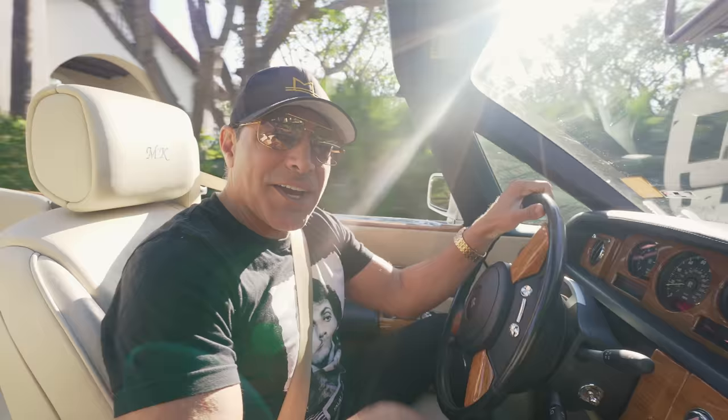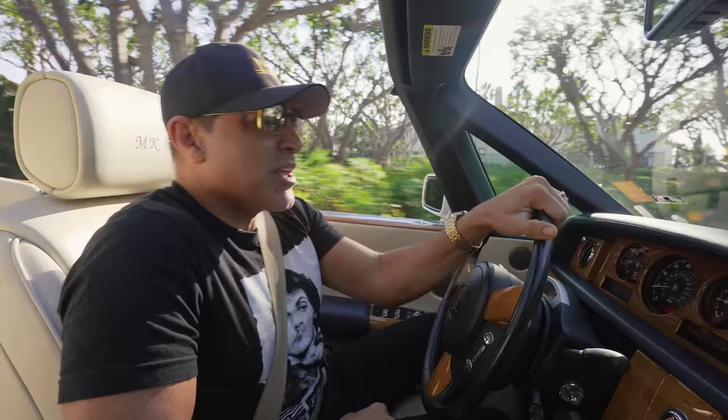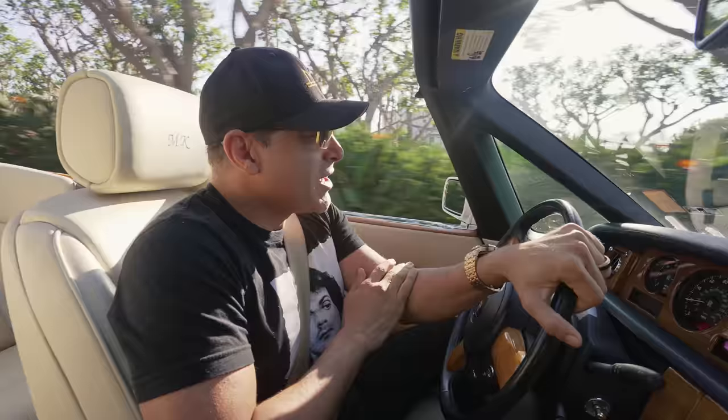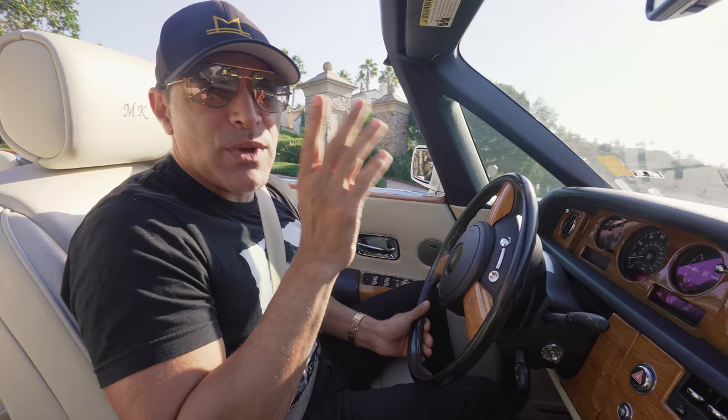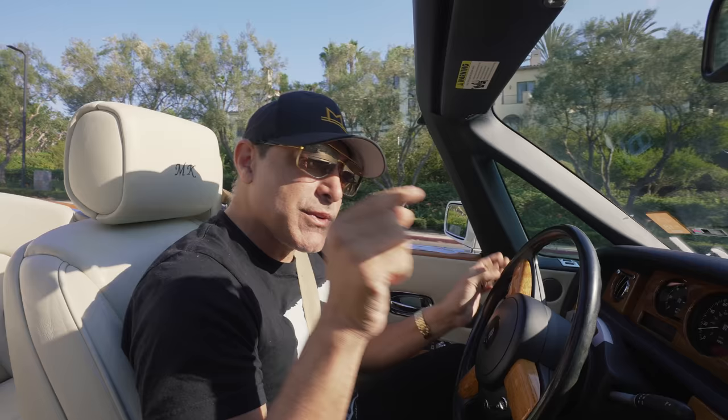Hi guys, welcome back to my channel. Today we're gonna try something totally different as a consideration for my daily driver, and it's an Aston Martin. I used to have an Aston Martin Vanquish S many years ago and I loved it. A little heavy, but nothing like the sound of that exhaust when you push that red starter button. So let's go check it out.